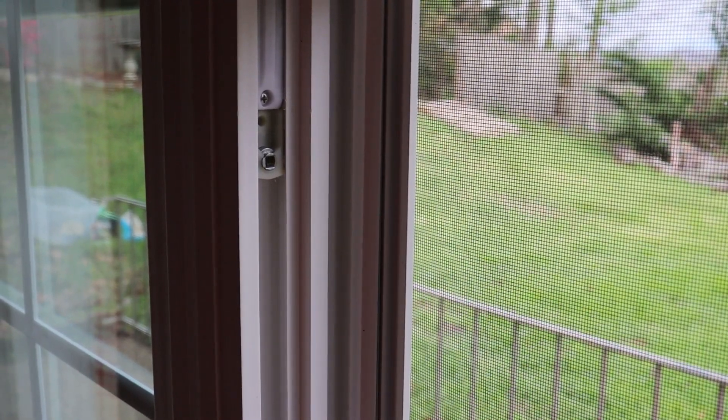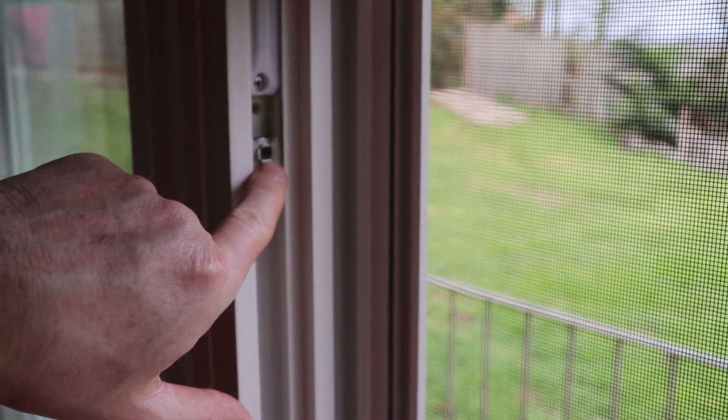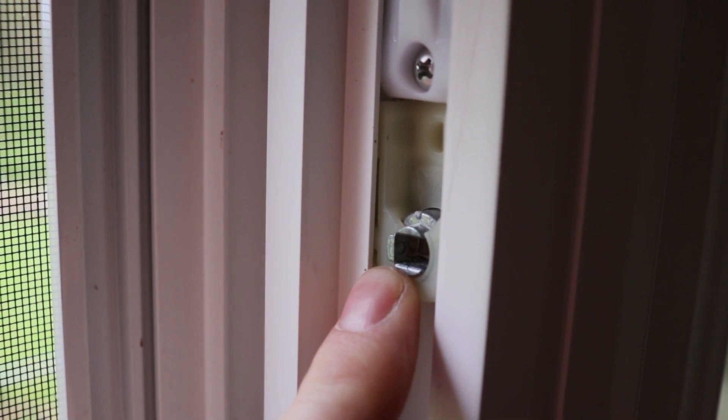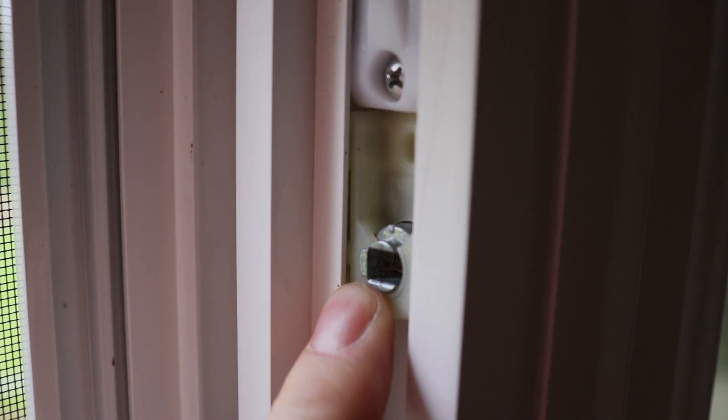Once you get the window out, you're looking for these tabs right here — there's one on this side and one on this side. These tabs are spring-loaded, and they are what will hold the window up in place when you put the window back up. The only tool you're going to need to complete this job is a screwdriver — preferably a Phillips head.